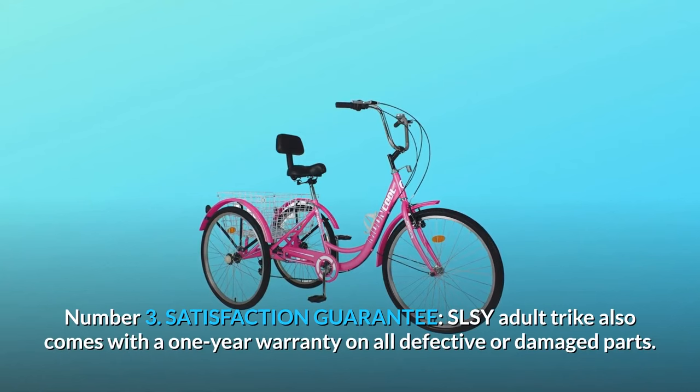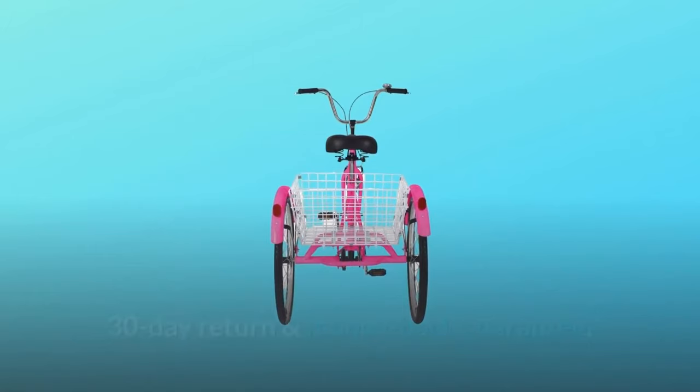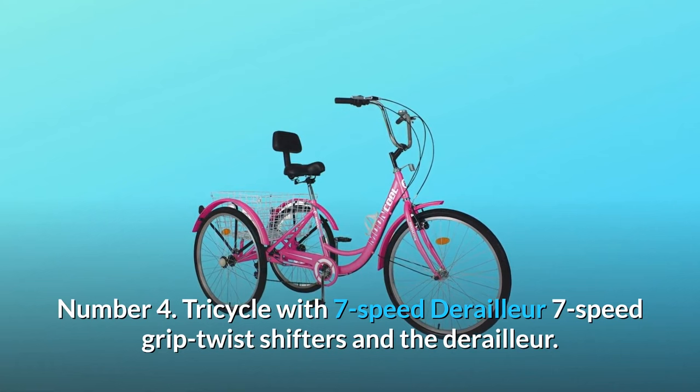Number three: satisfaction guarantee. The SLSY adult trike comes with a one-year warranty on all defective or damaged parts, plus a 30-day return and money-back guarantee. We offer premium quality and the best service — no matter the reason for dissatisfaction, we'll replace it or reimburse you every cent back.